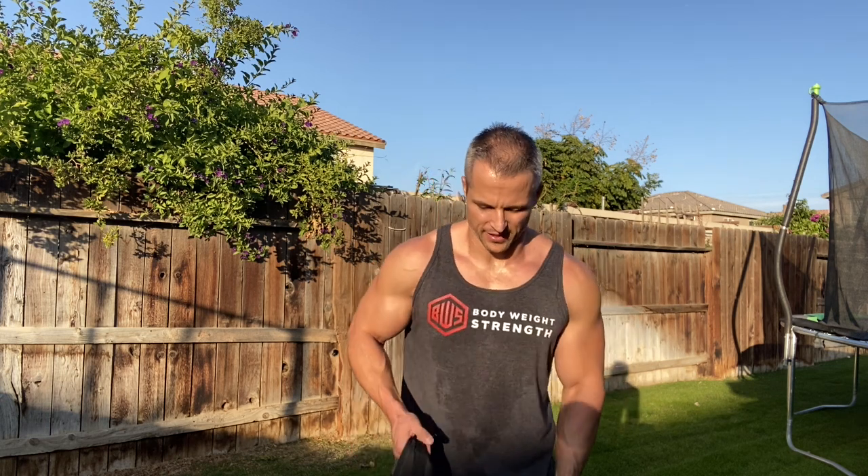Remember, your triceps are roughly two-thirds of the mass of the upper arm, so you definitely want to make sure you're not neglecting them. A lot of people focus too much on biceps and don't train triceps enough. The way you can get that done with your weighted vest is simply take it behind your head like you're holding a dumbbell, and you'll be able to do tricep extensions with the weighted vest.